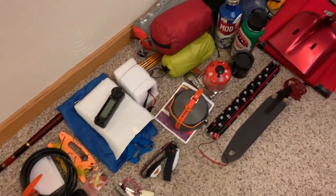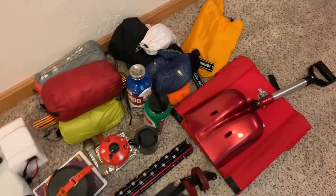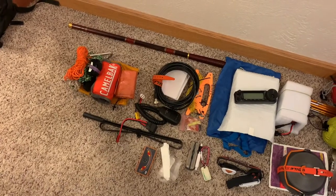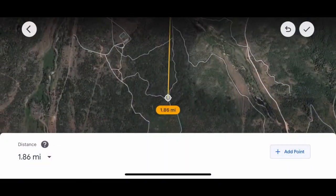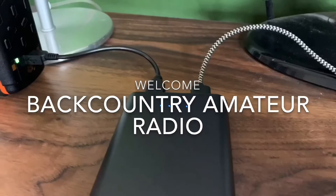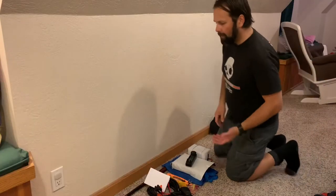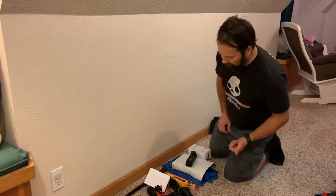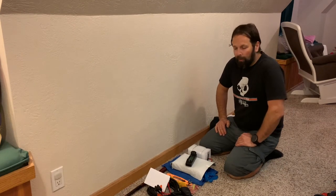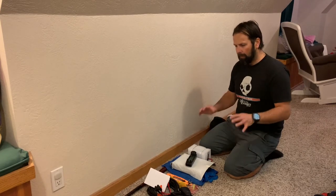This is the gear all spread out. I'll go through it really quickly. As you can see, very little of it is radio stuff. What's not represented in this pile are my HTs — I will have the BHF HT and GMRS HT. GMRS is for communicating home to my wife, and BHF is to potentially make some contacts. So, really quick radio stuff.